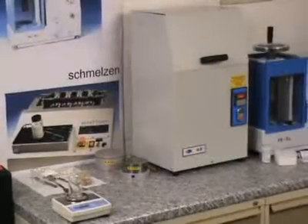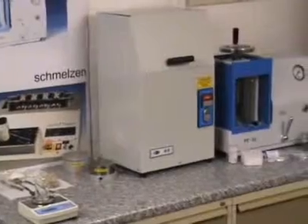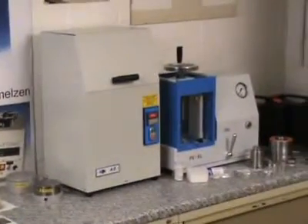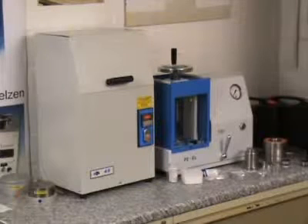This demonstration video shows sample preparation for XRF for making pressed pellets. You see the HK40 desktop swing mill on the left and the electro-hydraulic laboratory press PEEL on the right.